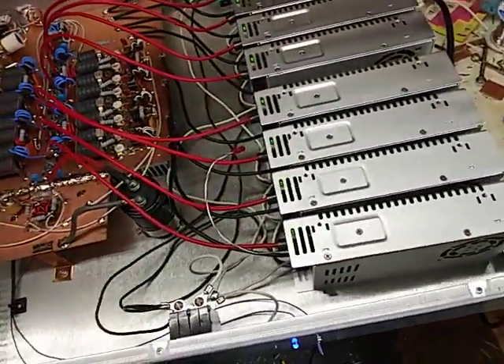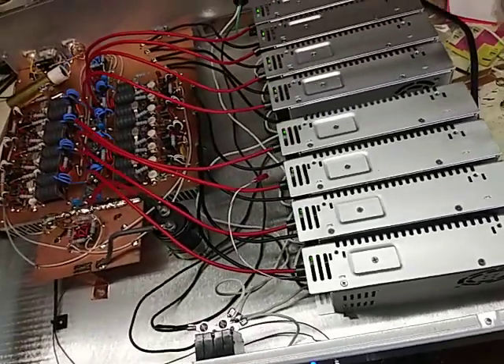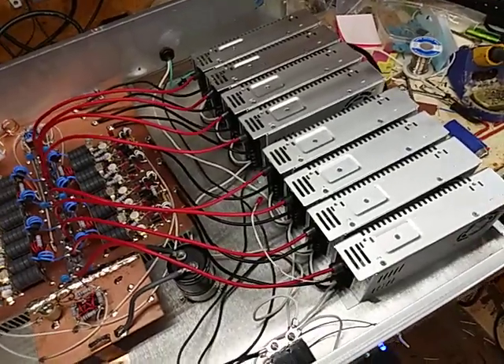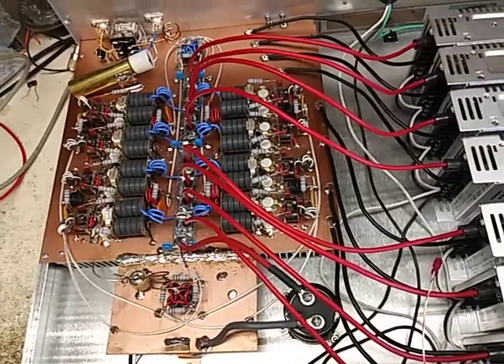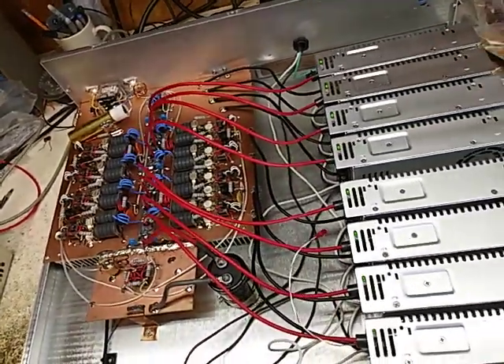8 megawatts is no problem at 15 volts with this thing. Because 4 megawatts would run a 2x8 by itself — definitely run two eight pill sections. The 2879Cs are gold ones. I think we're golden.